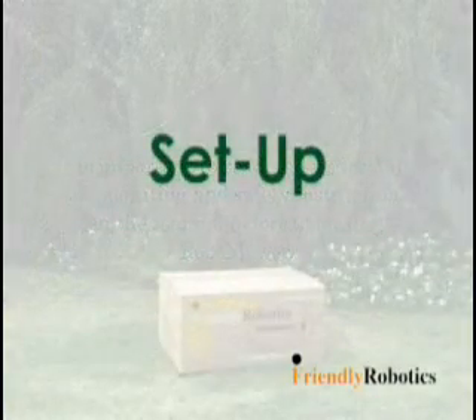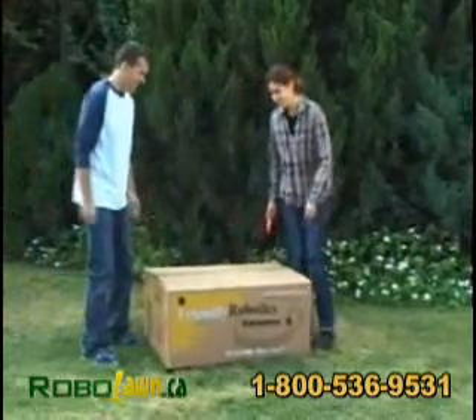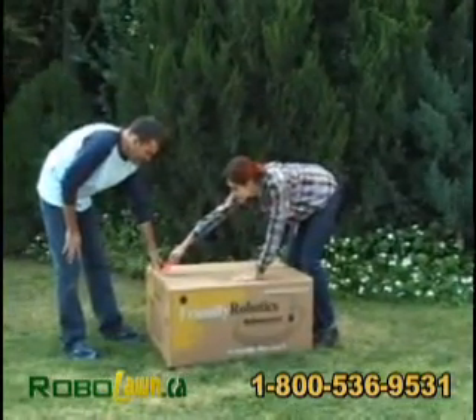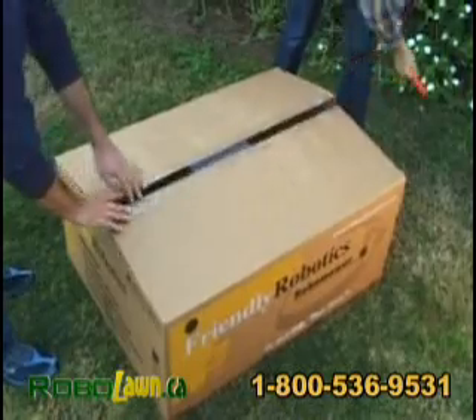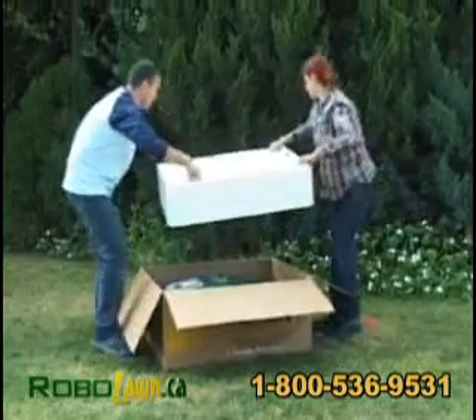Setup: RoboMower comes fully prepared. Only a few easy tasks need to be performed in order to enable its operation. All the accessories needed to set up the RoboMower on your lawn are supplied with the product.